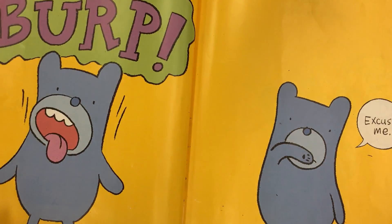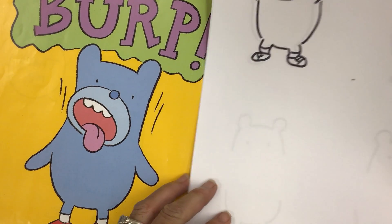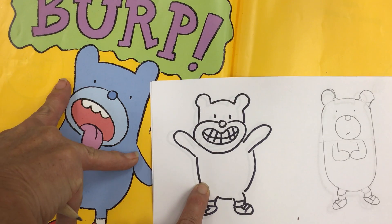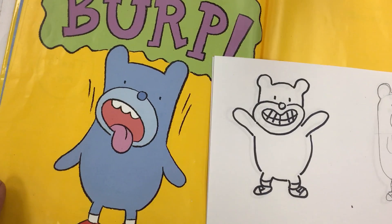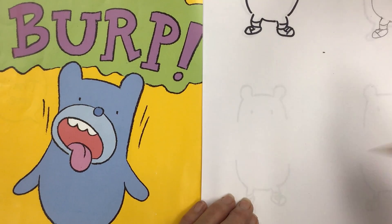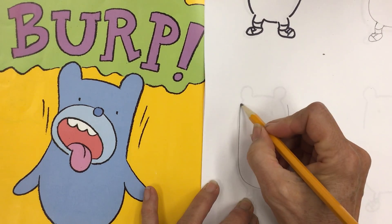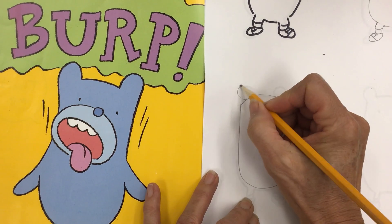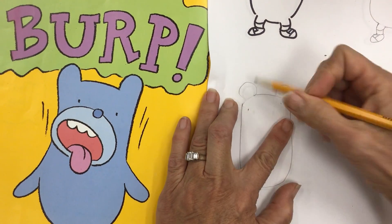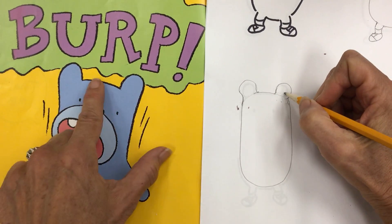Now what if you wanted to make the guy that is burping? To make him, the muzzle is big but it's crooked, and his arms are down to his side - those are the main differences. Once again you're going to make your U, turn it into an oval, make your circles for your ears, and then do the lines that just attach him so they're not separate from his body since there's no line up there. Make a midline to help figure things out.